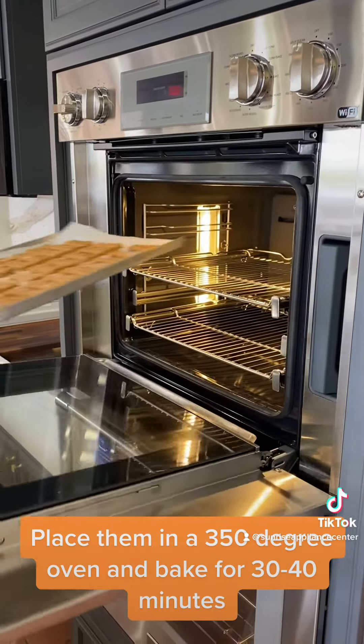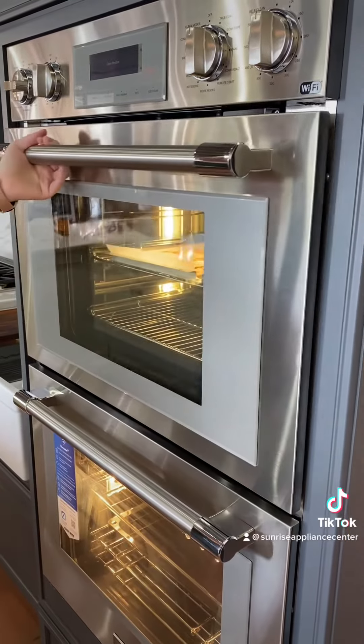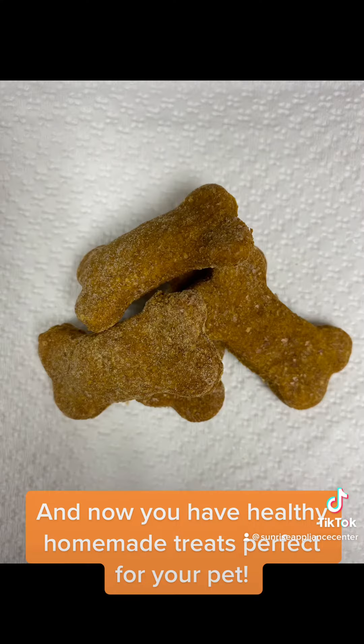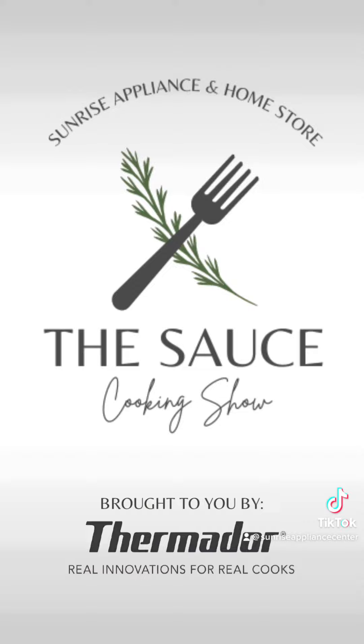Place them in a 350 degree oven and bake for 30 to 40 minutes. And now you have healthy homemade treats perfect for your pet.